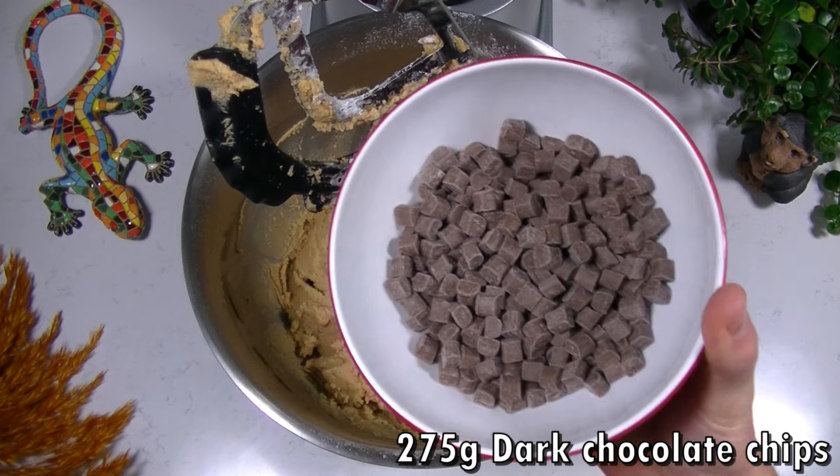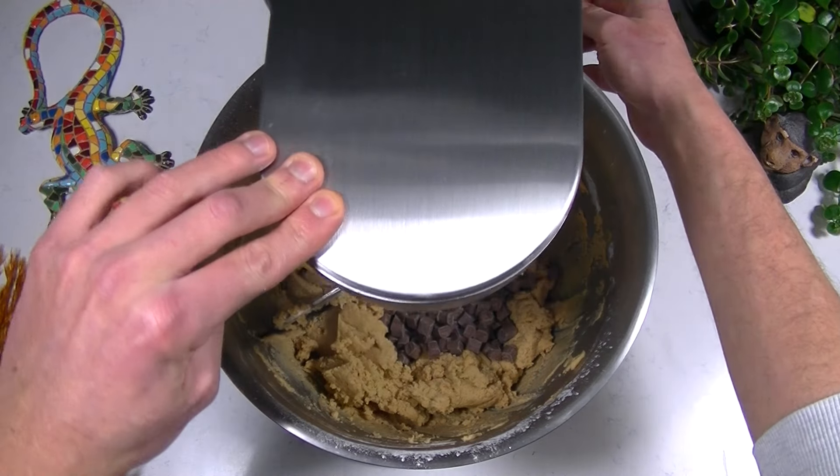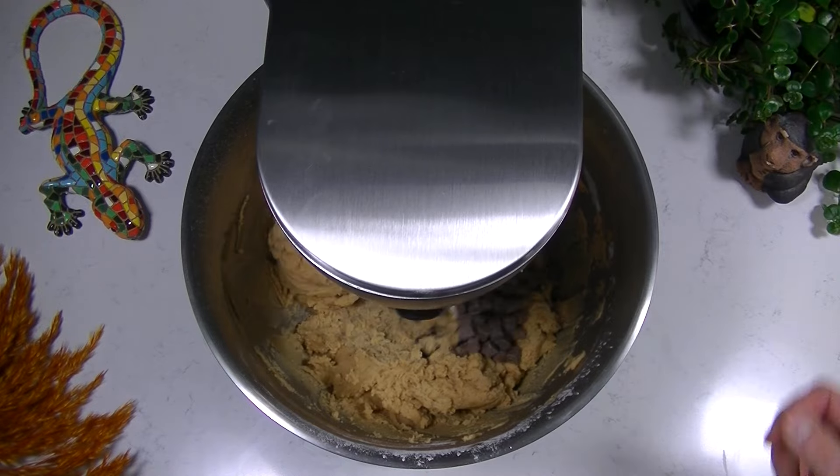Now add your chocolates. You can use any chocolate you like, or add some nuts — whatever you want. Then mix slowly again until the chocolates are well divided.